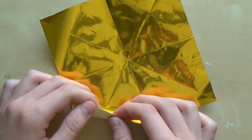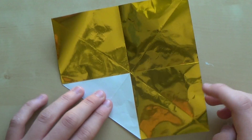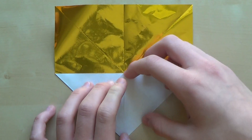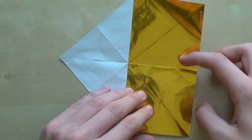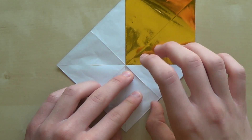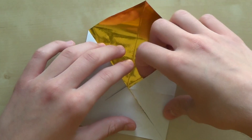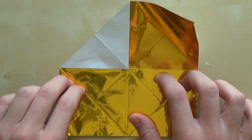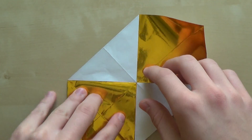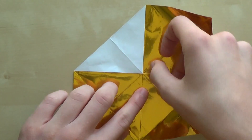Now we're going to do something that I call the unfinished lens base. Bring this corner to the center of the paper, also bring this corner to the center of the paper, and also bring this corner to the center of the paper. That's why I call it the unfinished lens base — because I didn't fold this corner to the center of the paper. Now unfold that, and make sure you have the model exactly in this position so you don't get confused later.